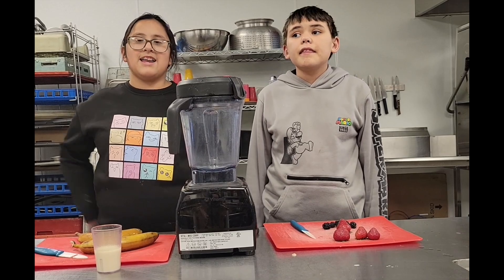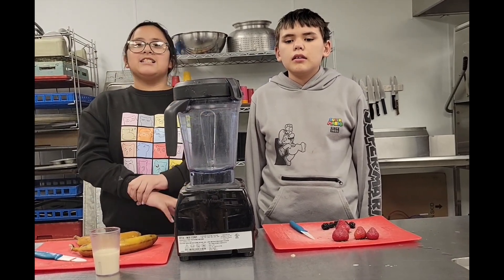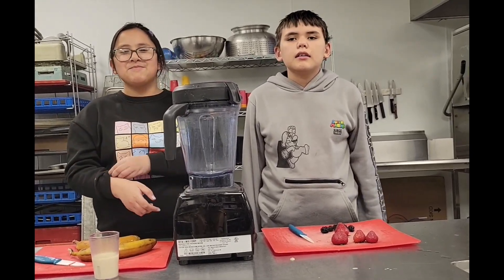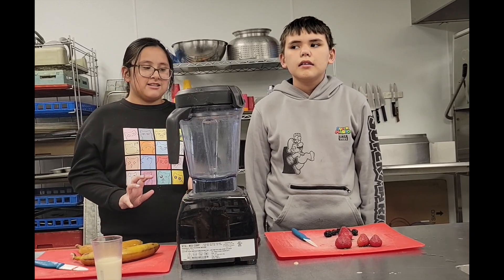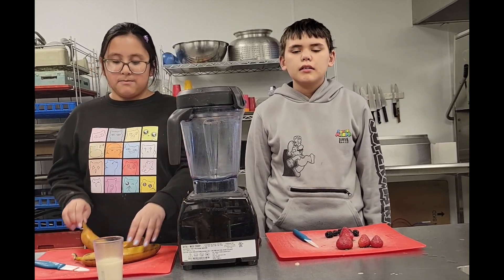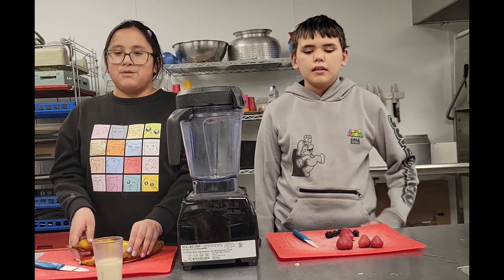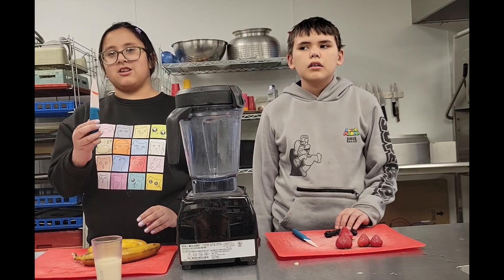Hello, I'm Seth, and my name's Naseya, and today we are making nice cream — it's not ice cream, it's nice cream. What you need for nice cream is bananas. Make sure they're frozen overnight. Also, get an adult to help you because you're going to be using sharp things.